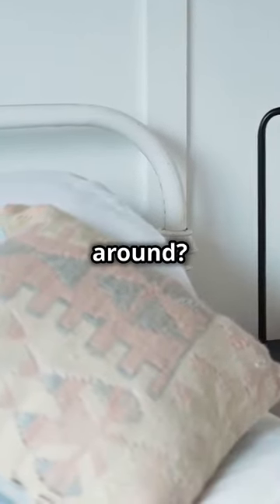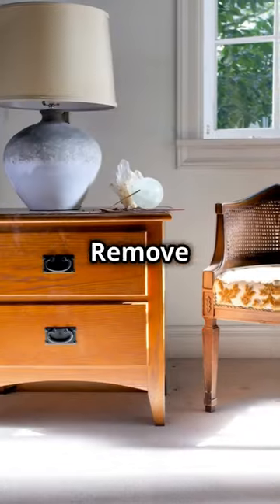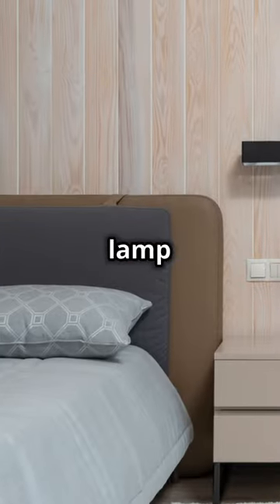Now if you've got an old chair lying around, don't toss it — transform it. Remove the seat, add a sturdy shelf, and you've just crafted a quirky, one-of-a-kind nightstand. Perfect for your lamp and a stack of books.